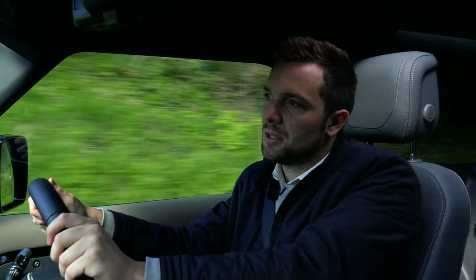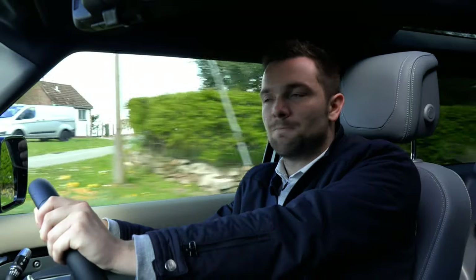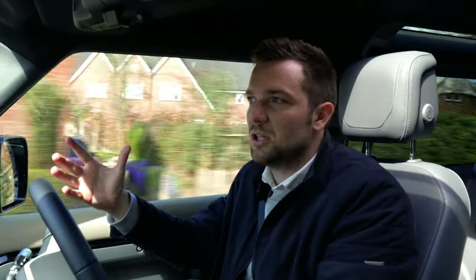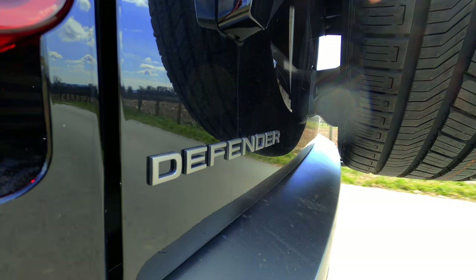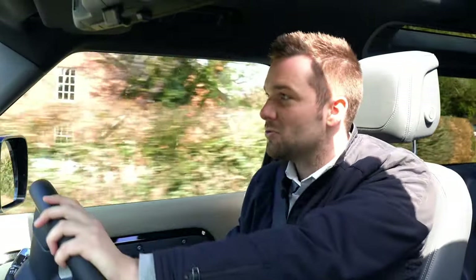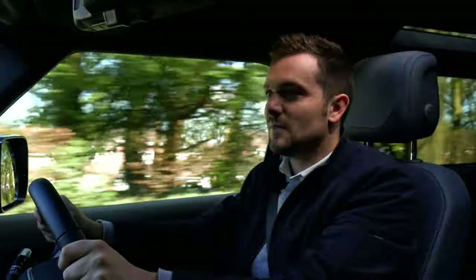Back to the statement I made right at the very start of this video — is this the perfect staycation car? Well, I would say yes, it is. I would happily drive this car to Wales, to a lovely beach, to go camping in it. You've got all the accessories available. It feels such a well-sorted car that can just manage anything you would throw at it. And if you wanted to go across a boggy field, some sand dunes, whatever you wanted to do, you've got all of your terrain response. You're in possibly the most capable off-roader in the world — it's brilliant. Absolutely sold on it.